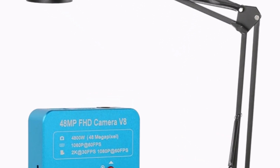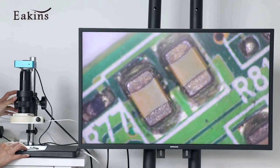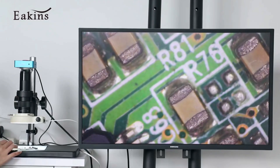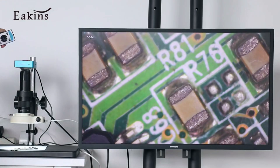The 55MP-48MP 4K Video Microscope Camera combines precision, clarity, and durability, making it an excellent choice for electronics enthusiasts, jewelers, or anyone needing detailed digital imaging. Highly recommended for its top-tier performance and user-friendly features.